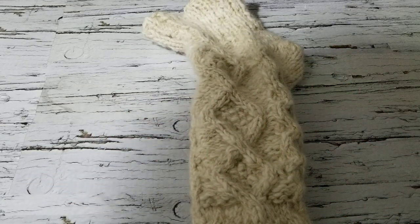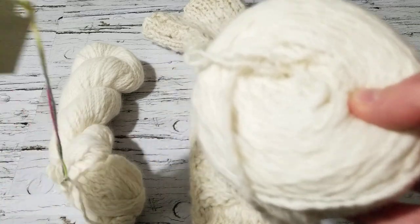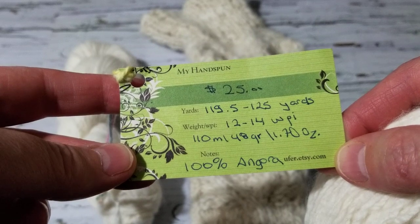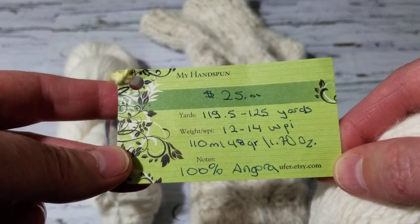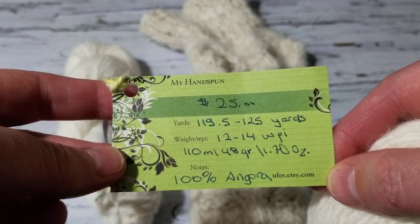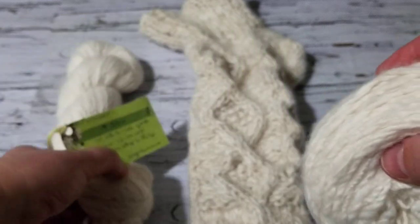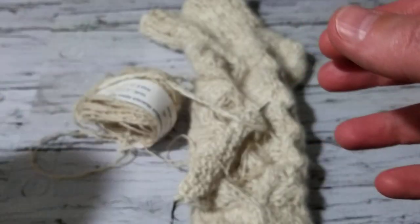Before I go over that, I want to show you — I'm knitting with my hand-spun yarn. It's angora rabbit yarn, I have spun it with angora fibers. I have it on my Etsy shop; I'll just wait for it to expire. If you want to go and buy it, the link is ufair.etsy.com.